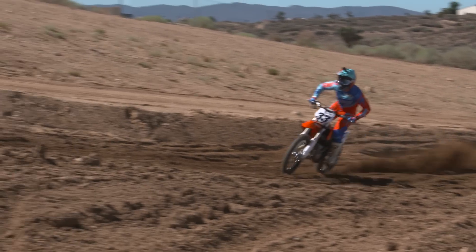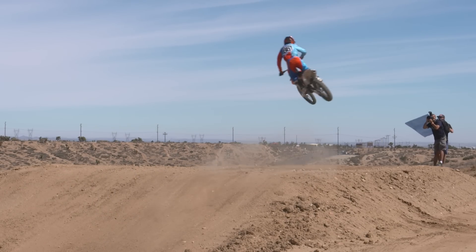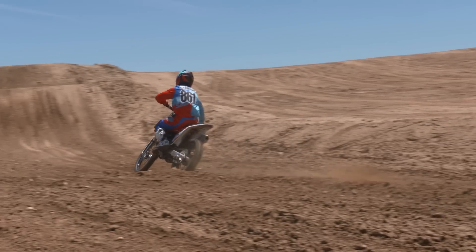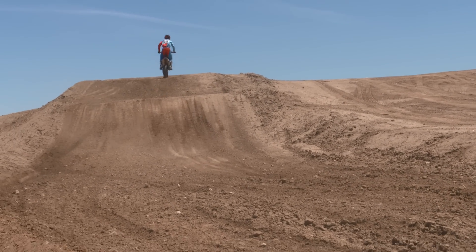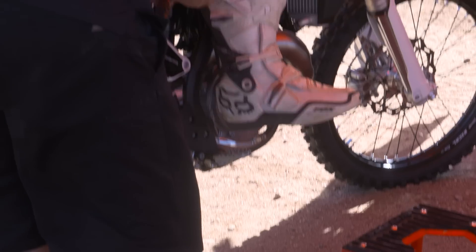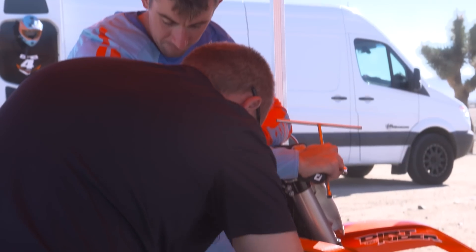For me, the suspension was really planted and comfortable on the track. It didn't get too rough today, not a lot of riders. There were some sections — mainly really hard jump faces — where it felt like the shock was blown through a little bit. You would get halfway through the stroke and it would go kind of quick towards the bottom half. So we put a half turn of high-speed compression in it, and that helped give it a little bit more hold-up.